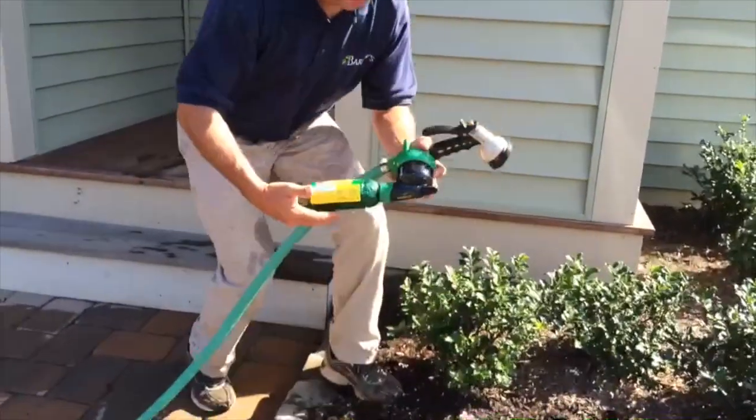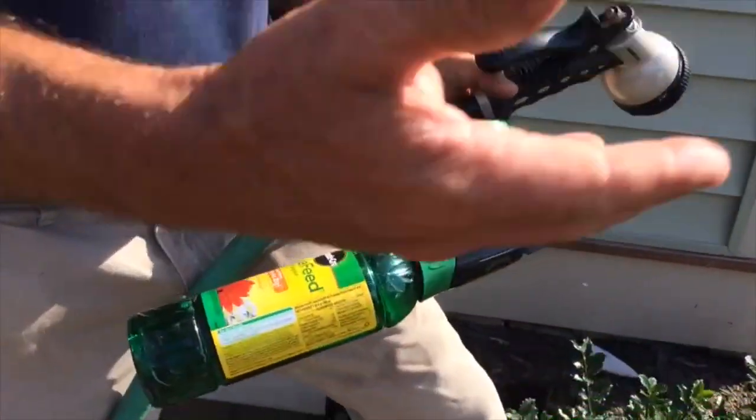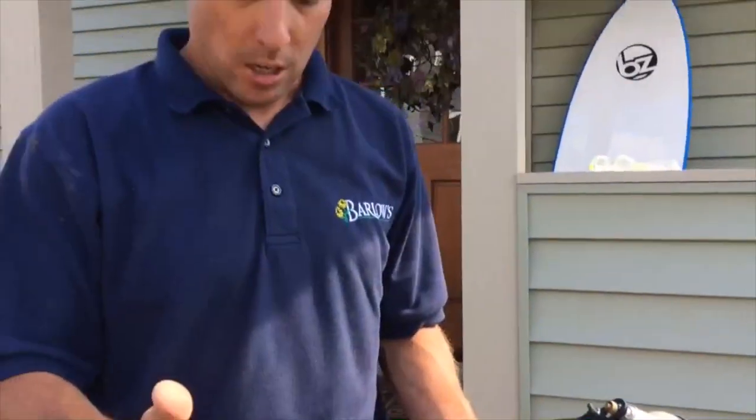This little container right here will last about 25 minutes of watering, so when you're out watering your annuals you can get a good idea of how much you need.